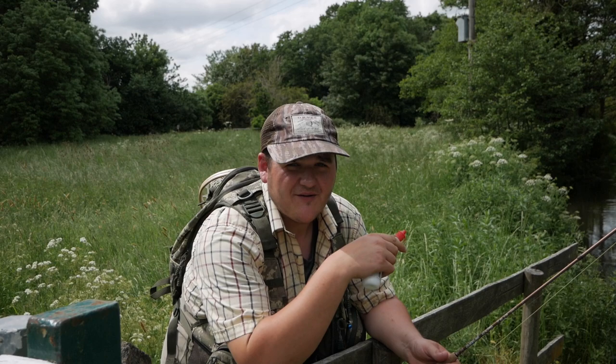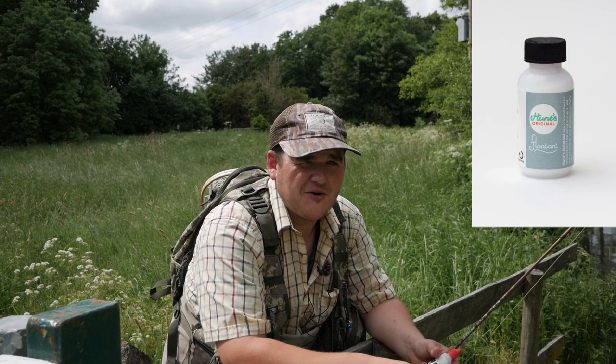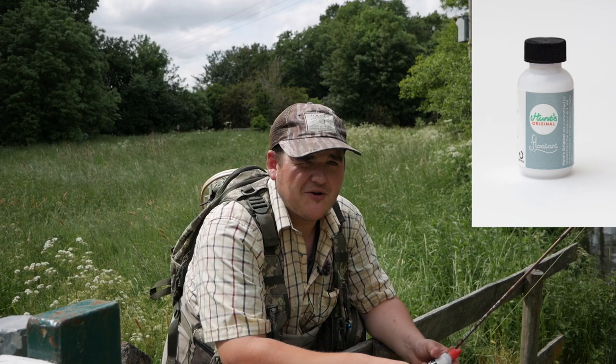One thing I always recommend without fail when dry fly fishing: fish with your floatant — your gink — and I won't go anywhere dry fly fishing without Hunt's Original. This white powder is an absolute miracle. It will dry off your fly and keep it fishing really, really well.